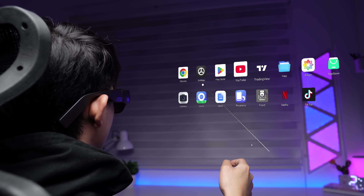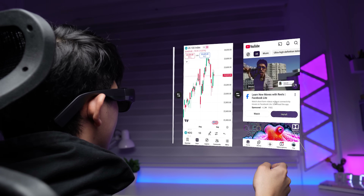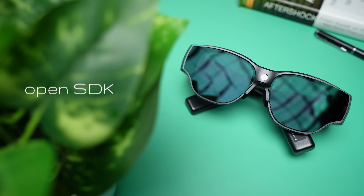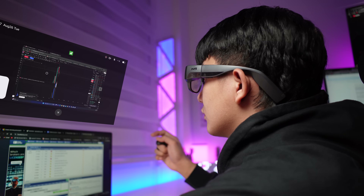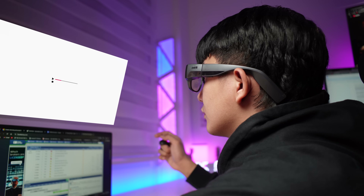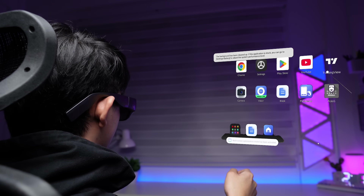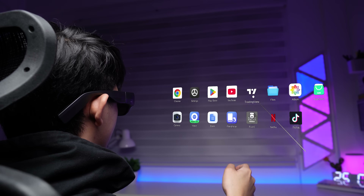What really sets the Inmo Air 3 apart is that it's built on Android 14 with an open SDK and an AI developer platform. This means these aren't just for watching movies — they're for innovation. For all the AI and AR enthusiasts out there, this is a powerful piece of hardware that you can use to experiment, develop, and create new applications. The brand wants to welcome more creators to play and develop on this platform, making it a powerful tool for serious tech exploration.